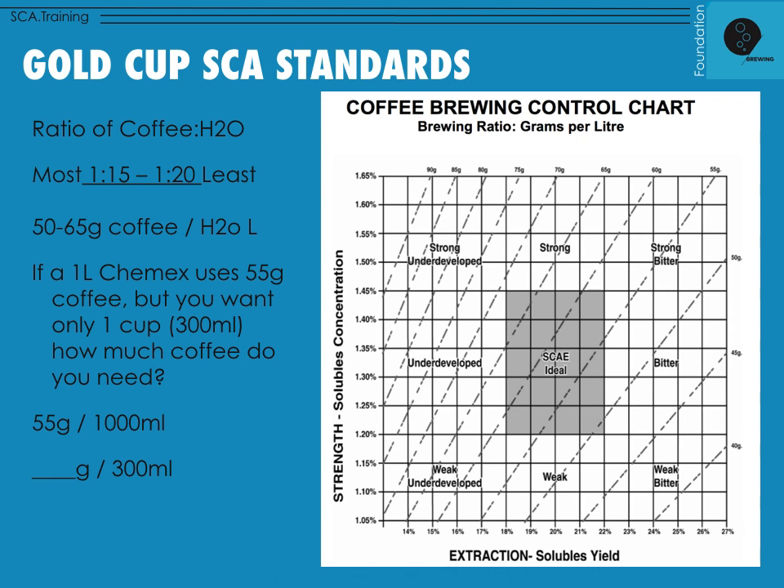What was found is that central range — this is a picture from the SCA; the AE and AA merged to become the SCA. The Gold Cup standard helps us understand the ratio of coffee to water. The most common ratio that leads to this Gold Cup target — that shaded area in the center — is a 1:15 to 1:20 ratio of coffee to water, meaning one gram of coffee to fifteen or twenty grams of water. The most common ratios in between are 1:16, 1:17, and 1:18. Every morning I brew my coffee at 16 to 17 grams of water per gram of coffee, which is very easy to do on a scale.